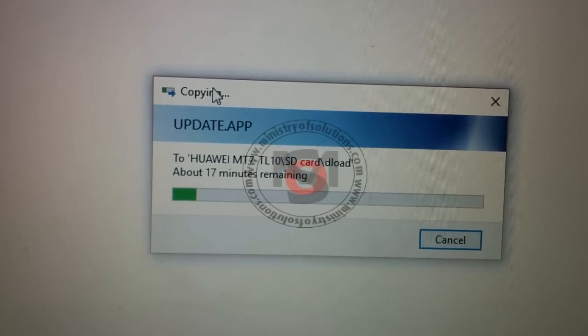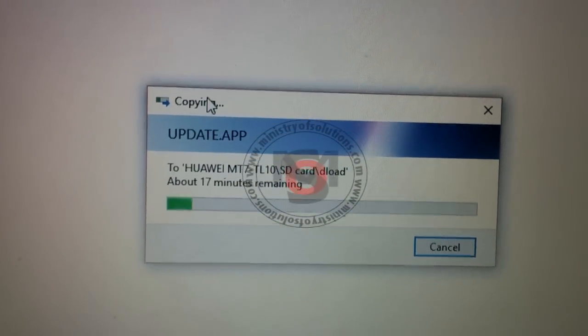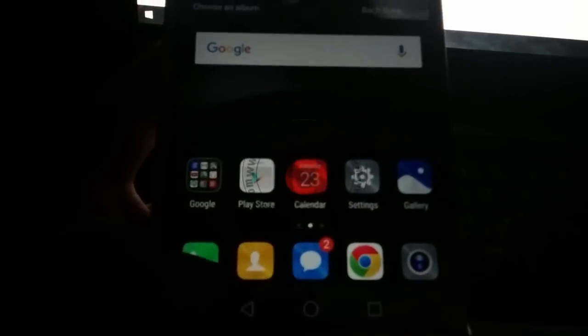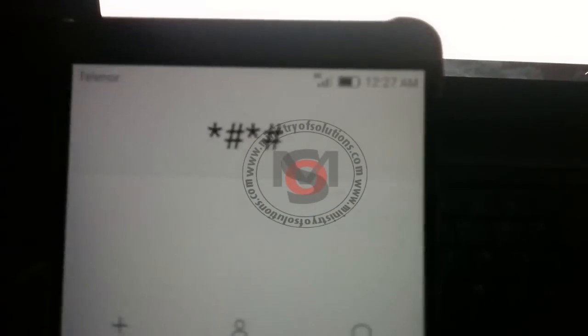Now I will copy the latest B560 upgrade package. Same process — you have to extract the zip file, you will get the update .app file, and you have to copy it into the dload folder of your phone.